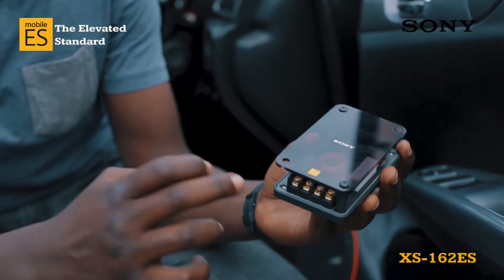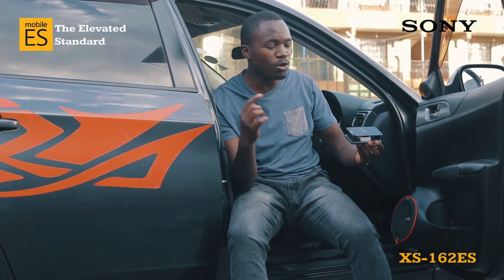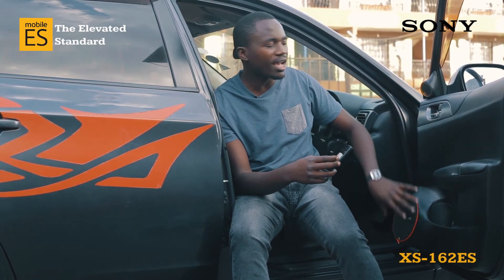It comes with a crossover network that you use to connect the output from the amplifier to the speaker and to the tweeter.